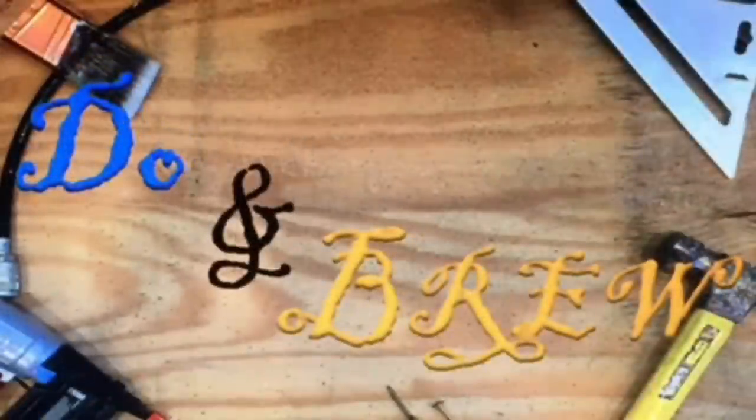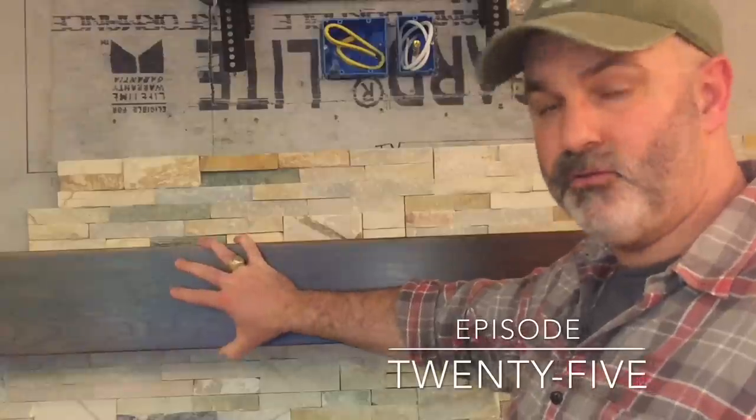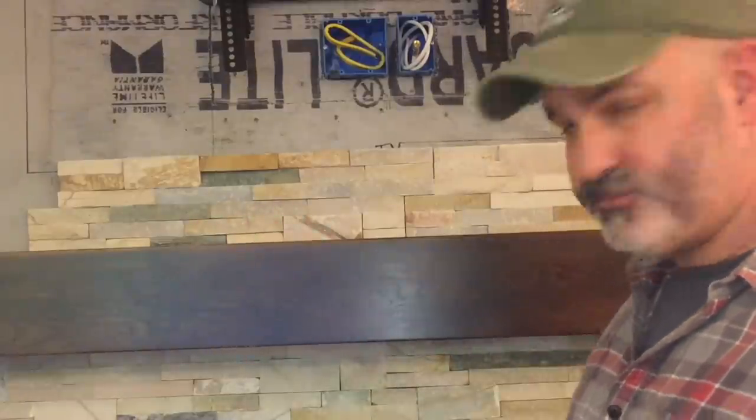Hi folks, welcome back to DuneBrew. Today we're working on a pretty cool project and a pretty fun one at that. It's building a box mantle or a beam mantle for above a fireplace, or really you could put it on any wall for that matter.